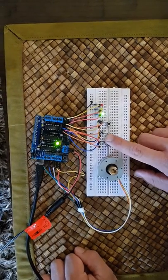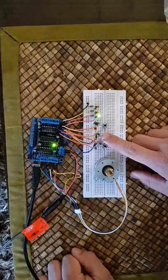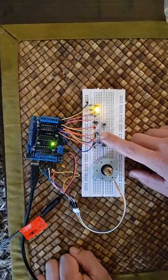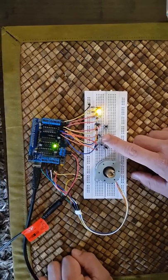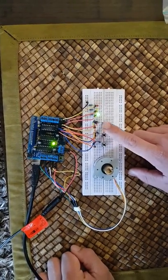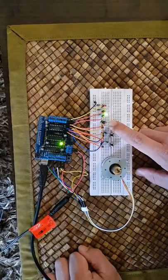That's the on button, that's the select button. It's currently switching operating modes, and once you've selected your operating mode you can press start.